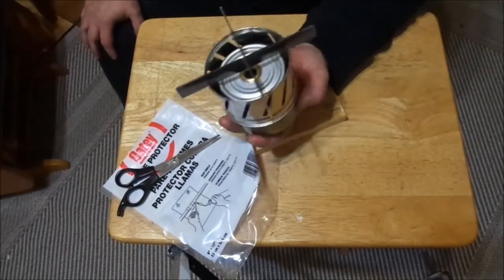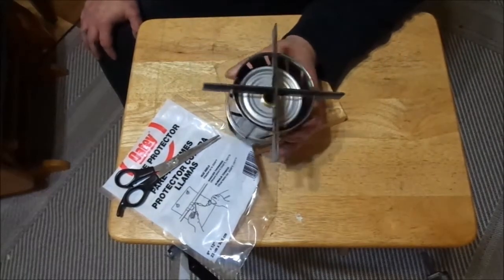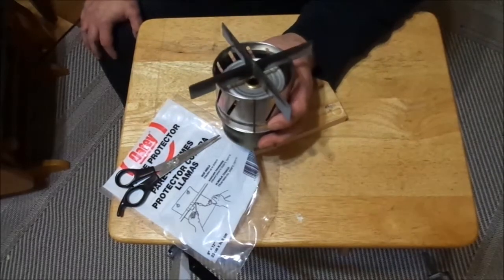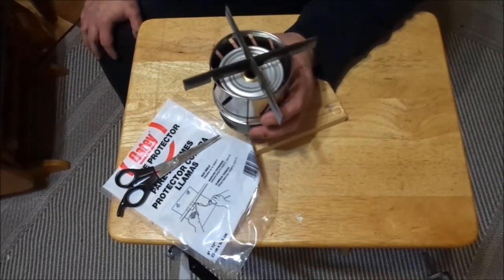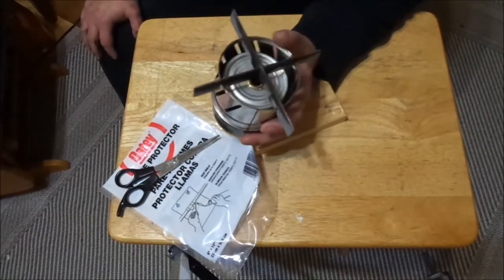I'm not going to test these today, because I'm going to leave that for another video. I've got another stove here I want to make for you real quick, and it is really close to one of the fancy feast stoves, but a little bit different, and I'll show you.